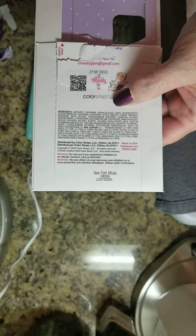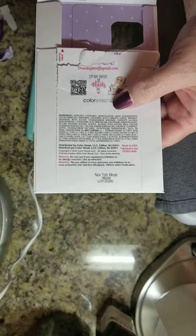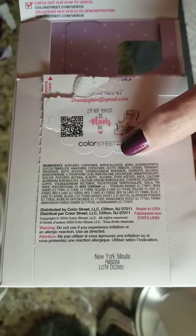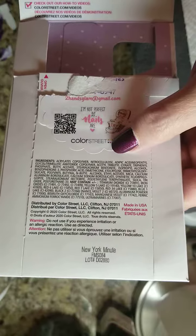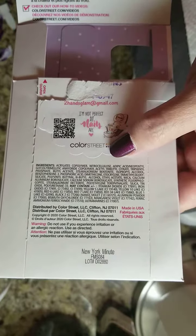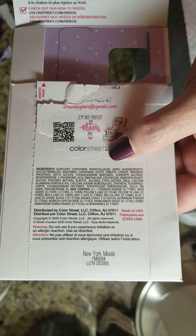Hey guys, I just want to let you know if you ever have problems with your nail strips and you want me to report it for you, or you want to report it yourself — I've had a few that I've reported for some of my customers, and they can attest to how quickly and painlessly Color Street will work to give you a replacement.